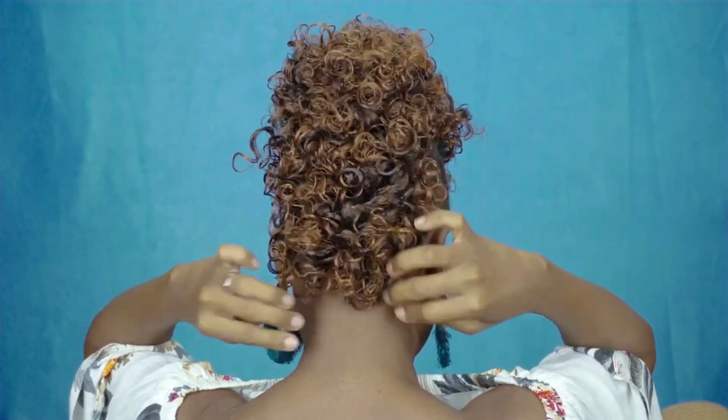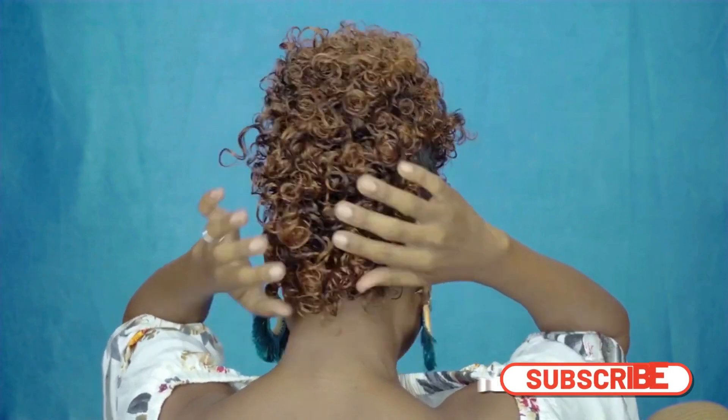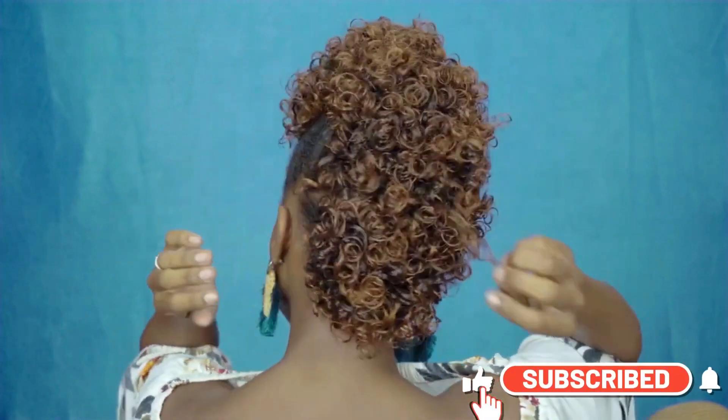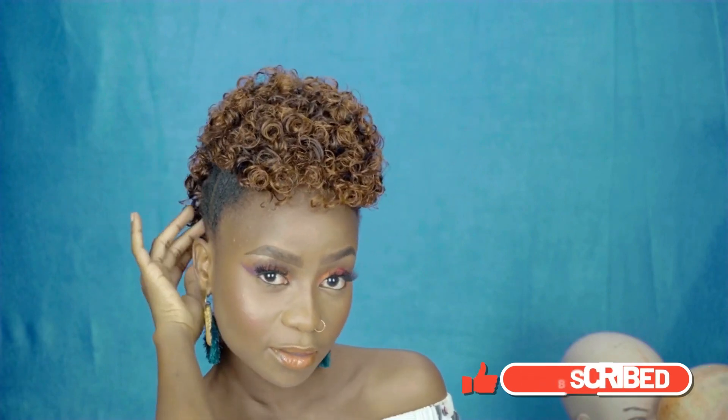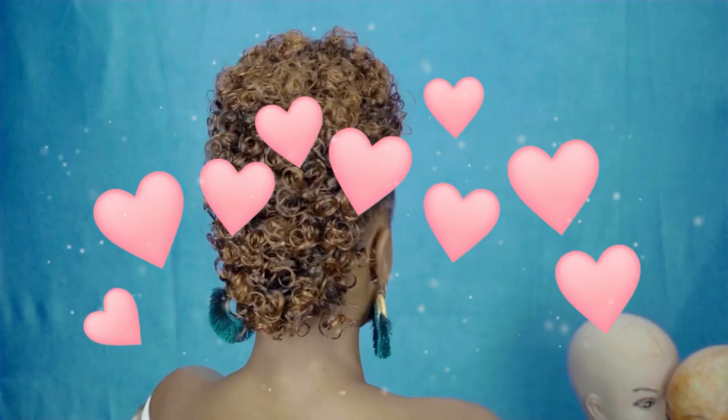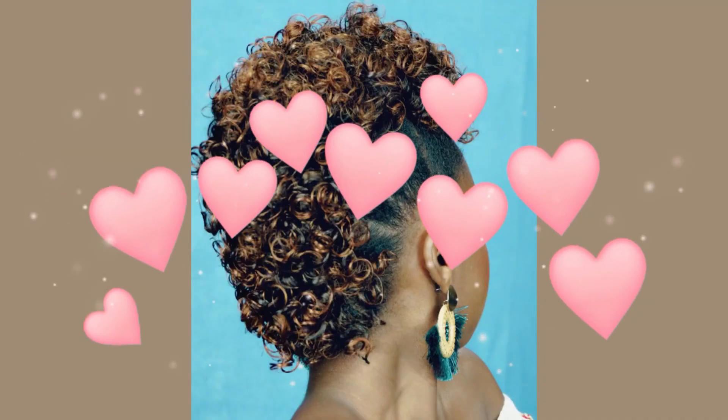Thank you so much for watching. Please subscribe, give this video a thumbs up, leave a comment if you liked anything from this video, and don't forget to press the bell button. Bye bye!